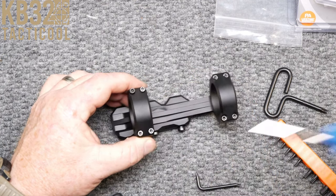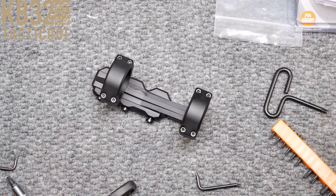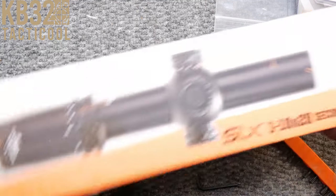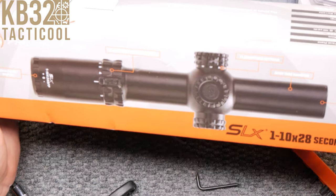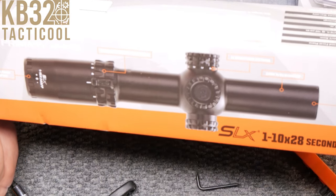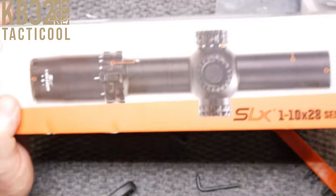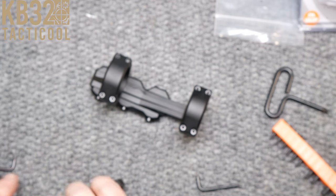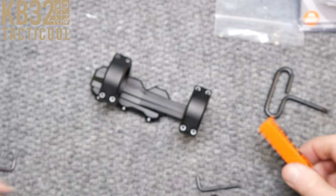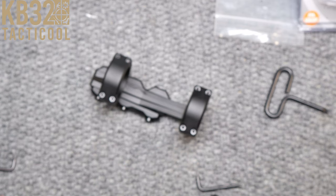What I'm going to be doing is a video on this guy right here — their new 1-10 SLX with the Nova Radical reticle, which is more in line with what you would see on, say, an ACOG. Pretty cool stuff. I'm sure Dimitri pretty much developed that to be perfect — I know him, that's the way he works.